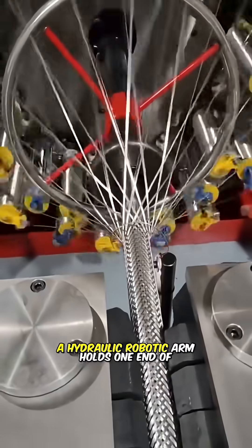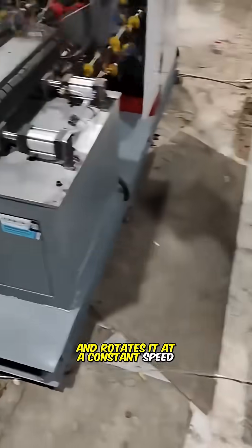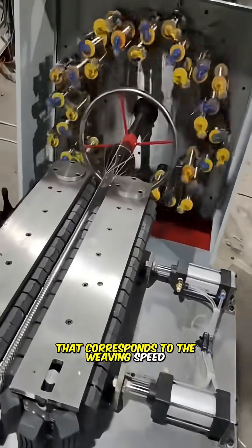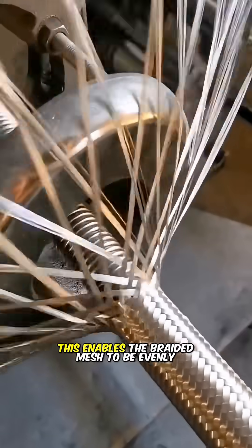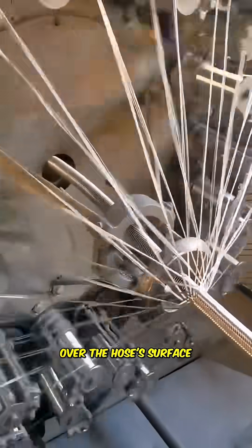A hydraulic robotic arm holds one end of the workpiece and rotates it at a constant speed that corresponds to the weaving speed. This enables the braided mesh to be evenly distributed over the hose's surface.